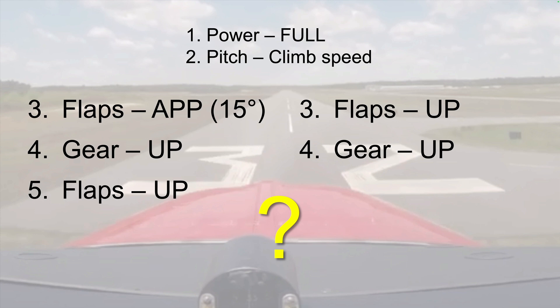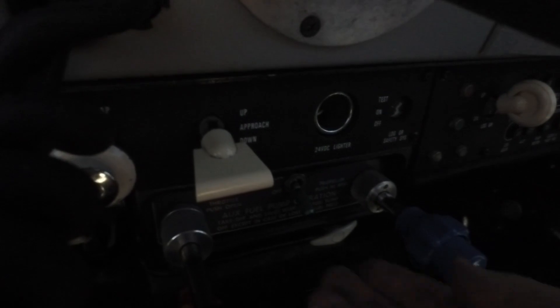First, let's look at another video and check how long it takes for the flaps to retract from the full-down to the up position.